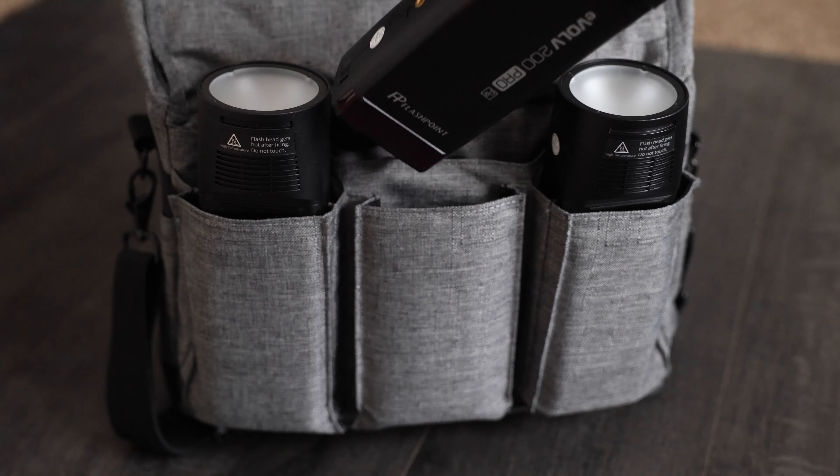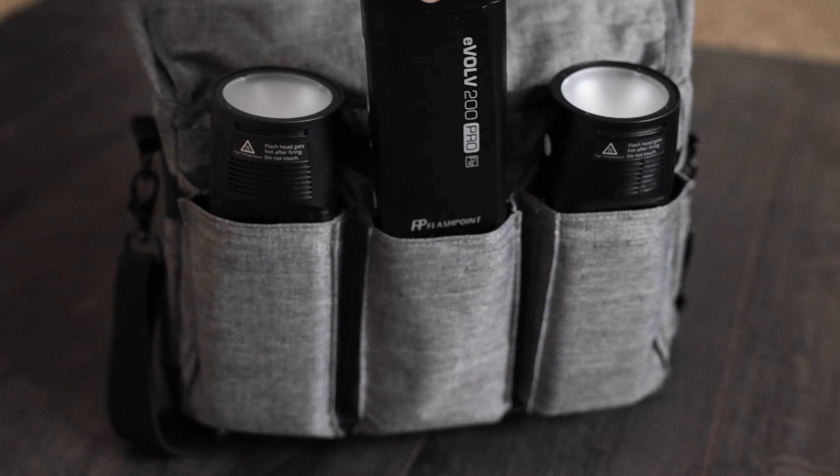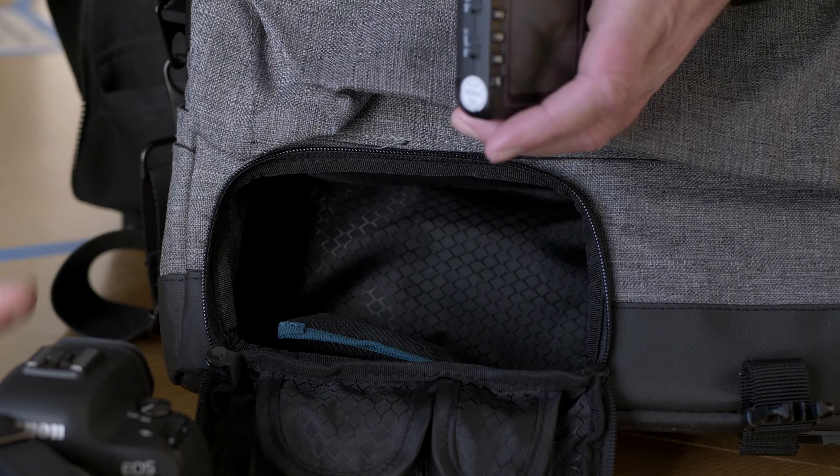In the back there are three pockets for speed lights. I use 8200 Pros for my lighting, and I can fit all three of those in here with no problem. There is also a slot back here that will hold a 13-inch laptop, or in my case I put my iPad Pro. In the front is this little zippered compartment, known as the junk drawer. In here I keep things like my light meter, cleaning cloth, flash trigger, and other random items. There are also two other compartments where I keep an extra camera battery and some AA batteries for my flash trigger.